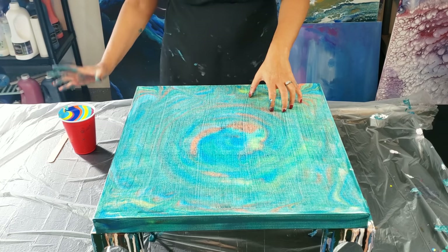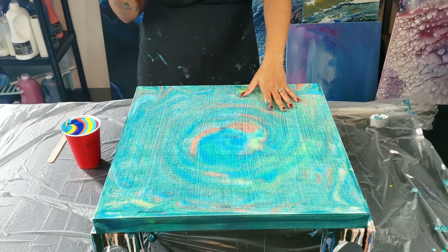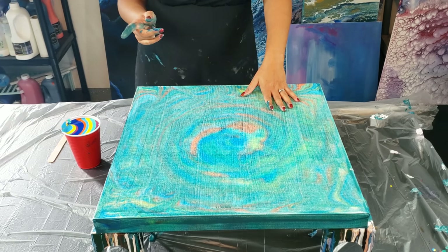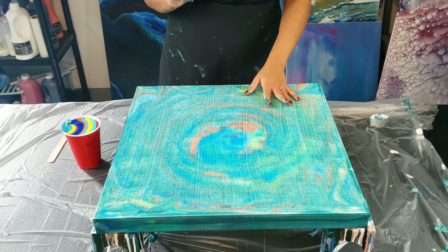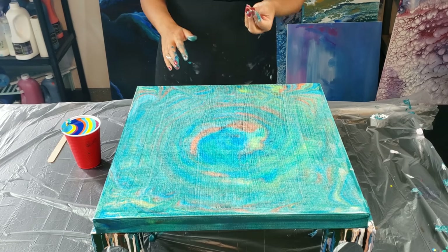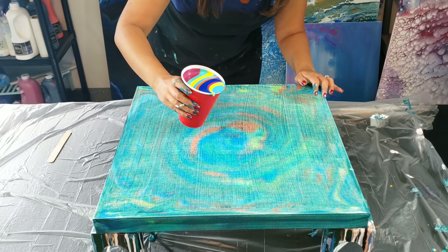I'm not going to pour while I talk because then I lose my entire train of thought. It is Liquitex High Gloss Varnish — so this is an expensive pouring medium — Liquitex Pouring Medium, and my Creative Inspirations Gloss Medium Varnish. And if it needed to be thinned down any more, I would just add a little bit more high gloss varnish because it's very liquidy. So I'm going to do a Wreck-A-Ring Pour and see how this comes out.